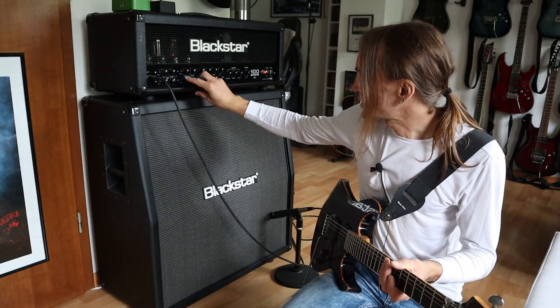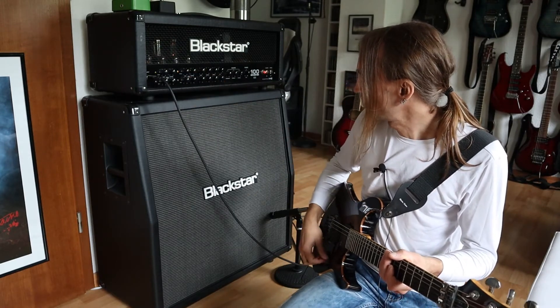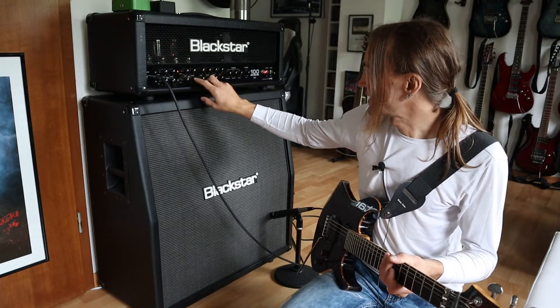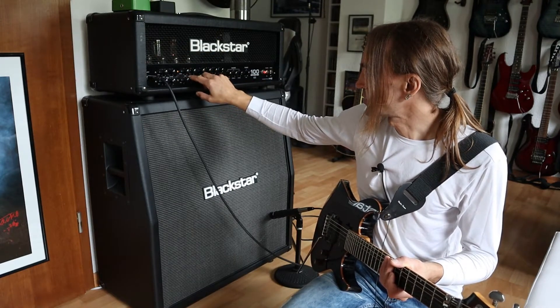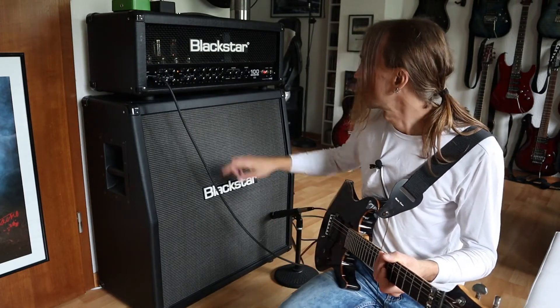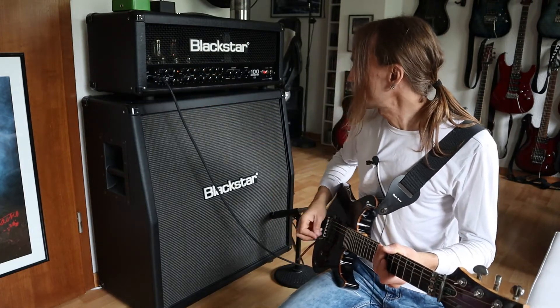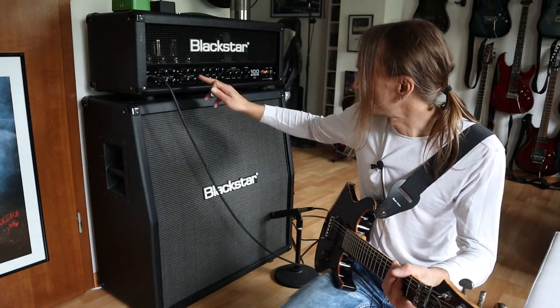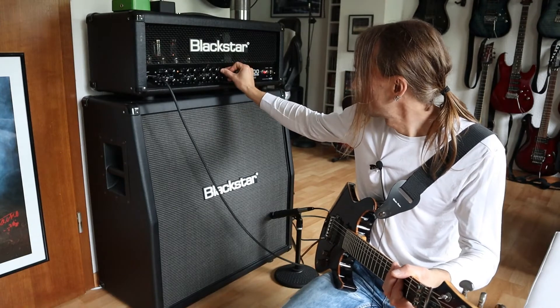Let's go to the second channel, which is called the crunch channel. The crunch channel doesn't have a bright/warm switch, but it has a super crunch button. Now it's disengaged. What it does is it adds more gain, but disengaged with everything at 12 o'clock, it sounds like that.